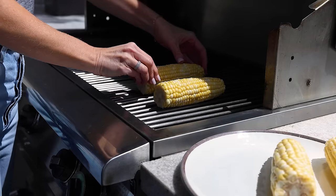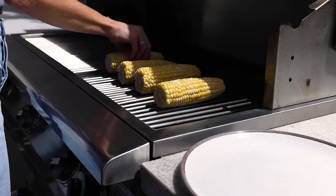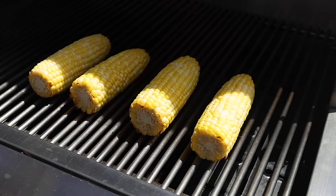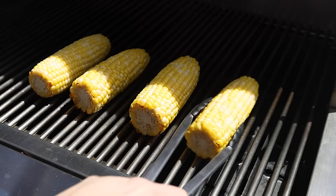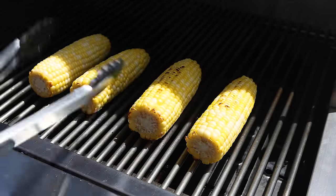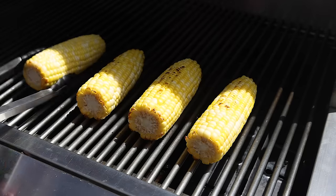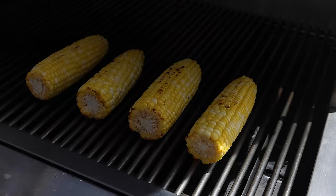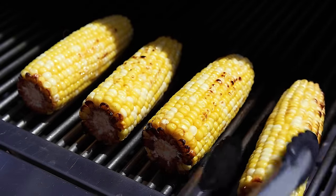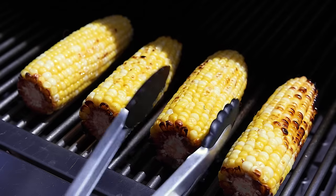Preheat a grill on medium heat and then place the corn directly over the heat on the grill. You'll cook the corn for about 10 minutes or so, rotating it every few minutes for an even char. I'm a big proponent of grilling the corn because that smokiness adds another layer of flavor and just oozes summertime vibes. But if you don't have an outdoor grill, you can use an indoor grill pan or even boil the corn. And if you're cooking this recipe for a fiesta or barbecue, you can easily double or triple the recipe and pile more corn on the grill.